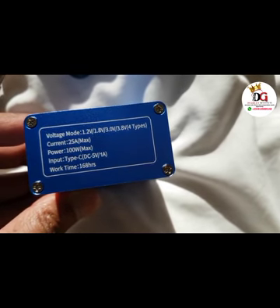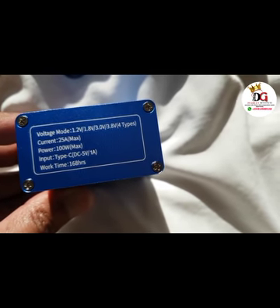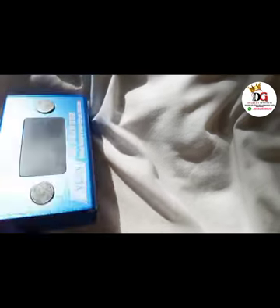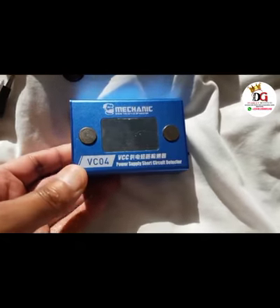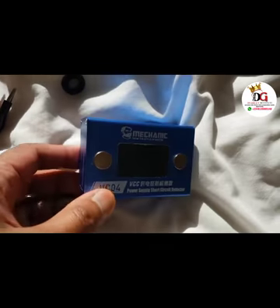The work time is 168 hours — it can actually last for 168 hours once it's fully charged. This here is the display section, so once I want to use it I'll switch it on.